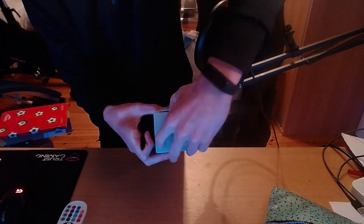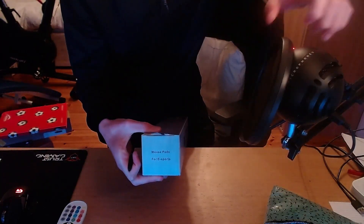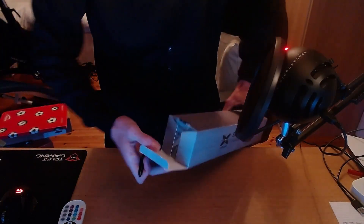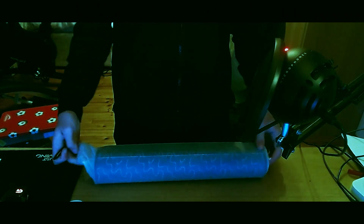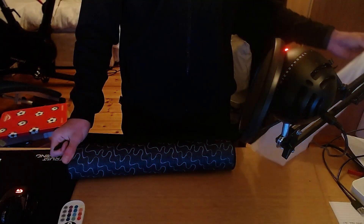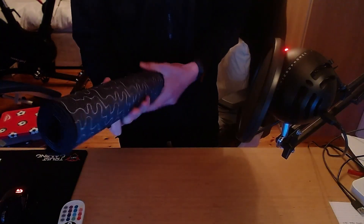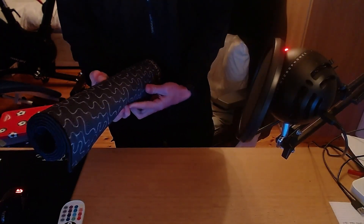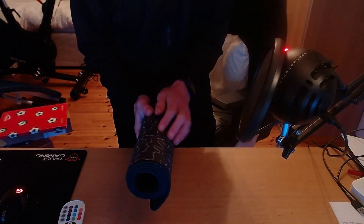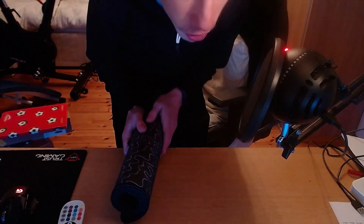We opened it with some ASMR there for you guys. It comes in a wrapper — oh, that's so cool! It's getting tense opening this. That's insane — it's so smooth, but it's also not too rough either.